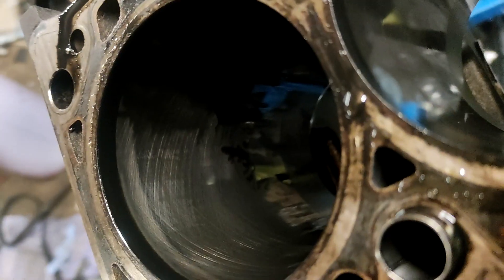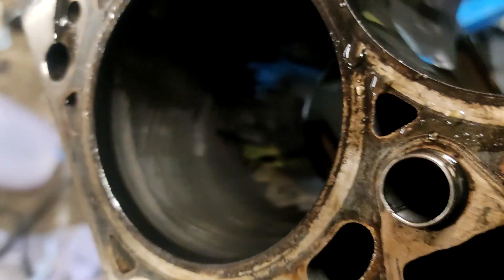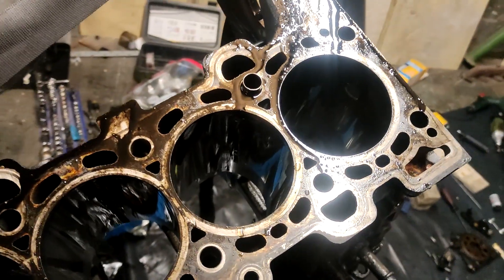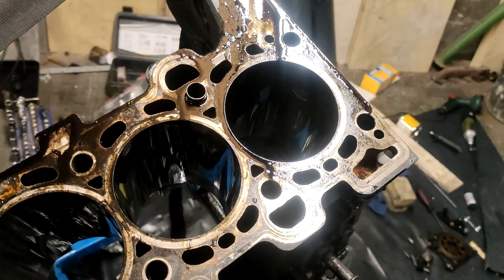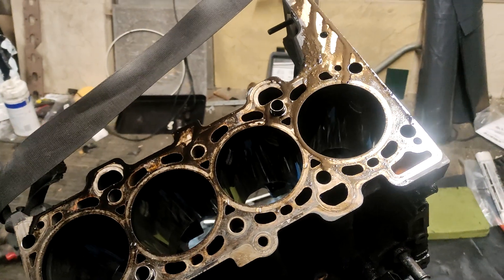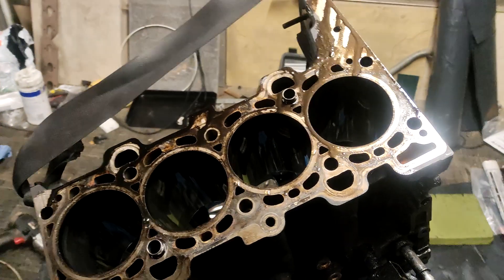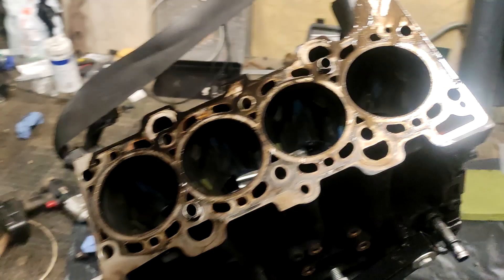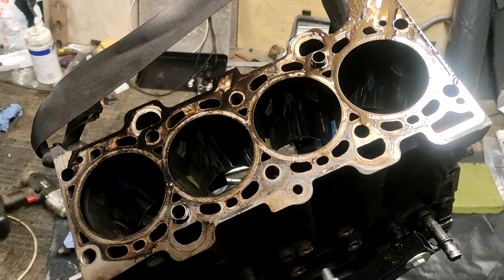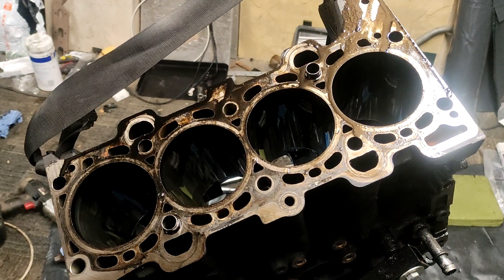The cross-hatching is there, you can see it, but it's kind of irrelevant because the next thing I'll be having done is these can be bored out for bigger pistons. I don't know what the original size is — I'll have to measure them — but I want to bore these out.